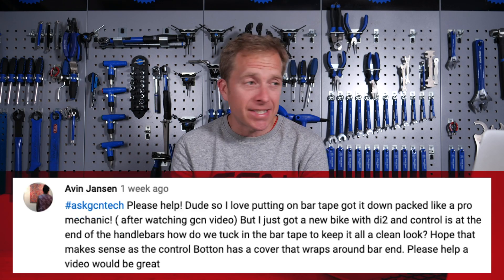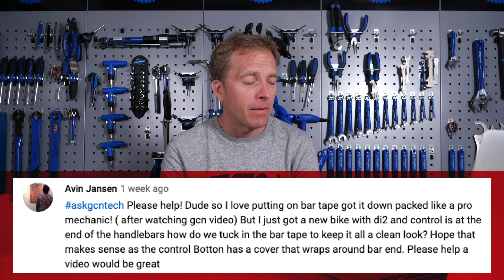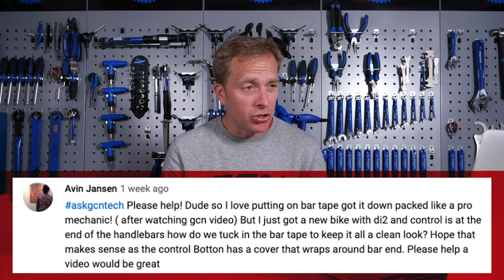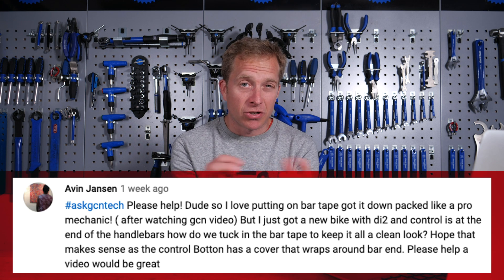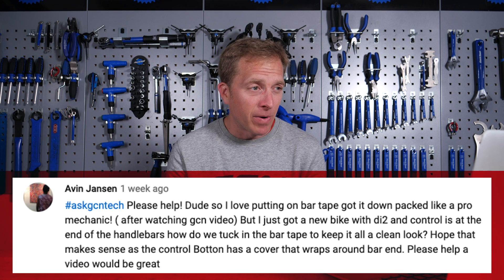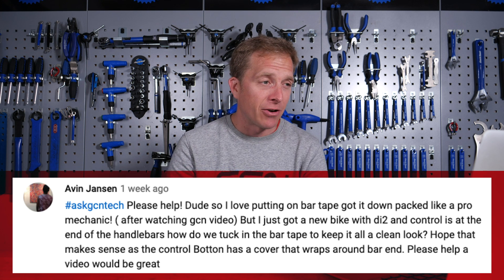Next up is Avin Janssen. They say: Please help. I love putting on bar tape and I've got it down like a pro mechanic. I've just got a new bike with Di2 and the Di2 junction box and the controller — what you set it up with — is at the end of the handlebar. How do I do my bar tape? It's got a cover that wraps around the end of the handlebar. Please help. A video would be great. No video needed for this one, my friend.